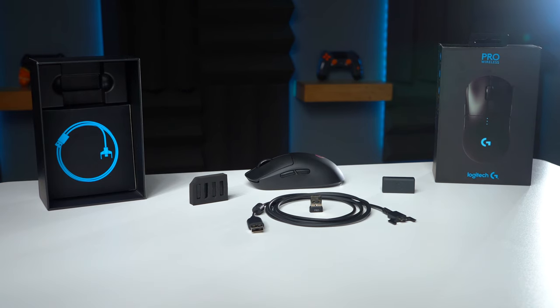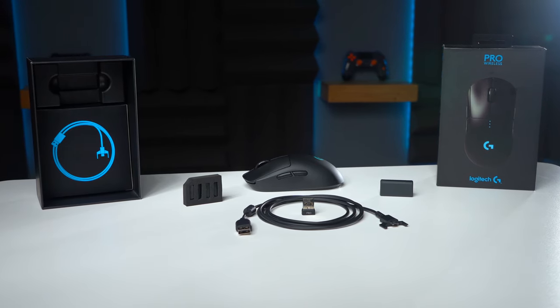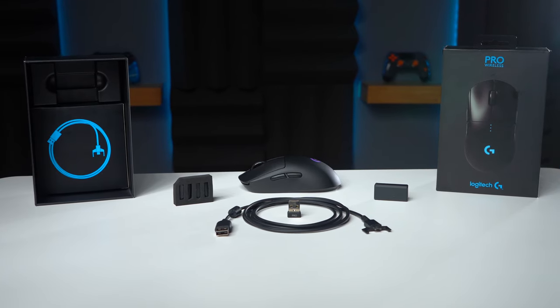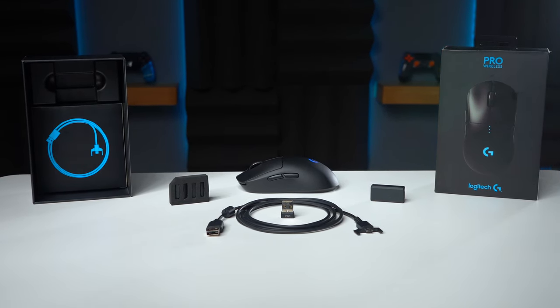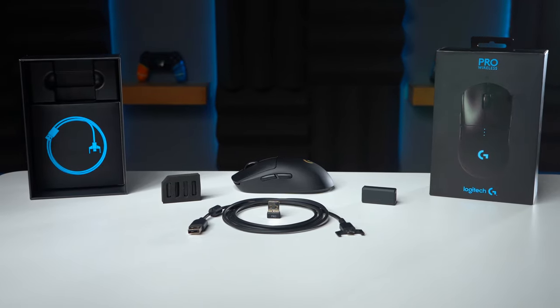Out of the box we get our matte black G Pro Wireless, a 6-foot micro USB cable, a wireless USB hub which is for the USB dongle, and an additional 10-gram weight for heavy mouse users. And last but not least we have our side button replacements and dummy covers for our ambidextrous users.